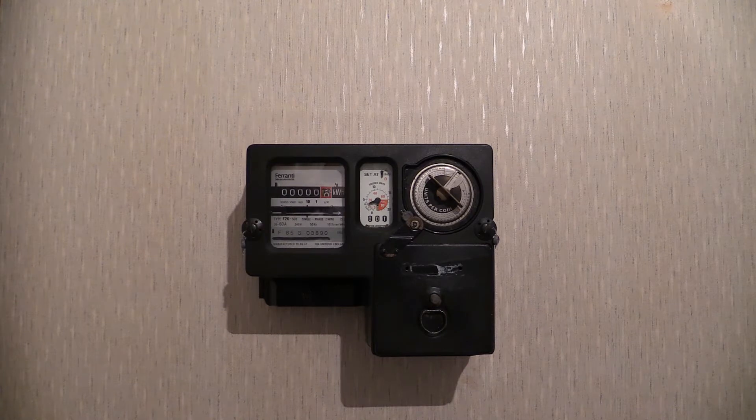Electricity boards started removing these in the early 1990s, and by the mid-1990s in the south of the United Kingdom a lot of these had been removed and replaced with electronic key meters. The key involved taking it to a shop and asking to have some credit put on it and making the payment in that fashion.